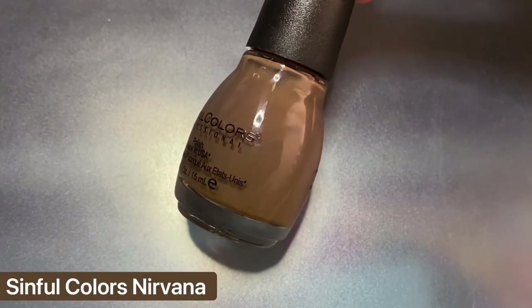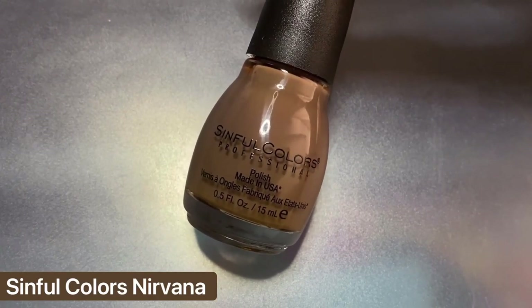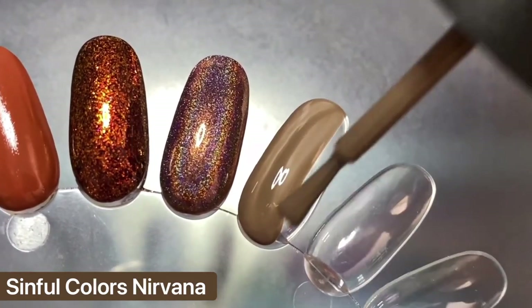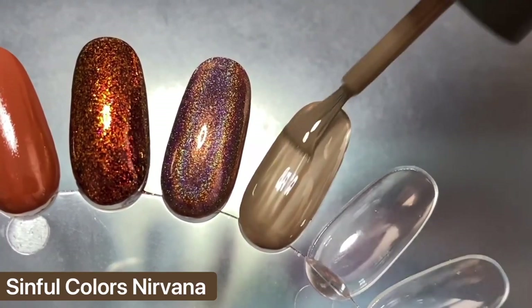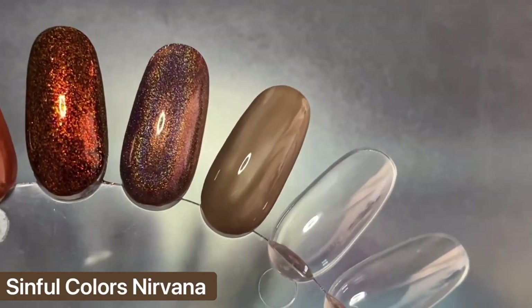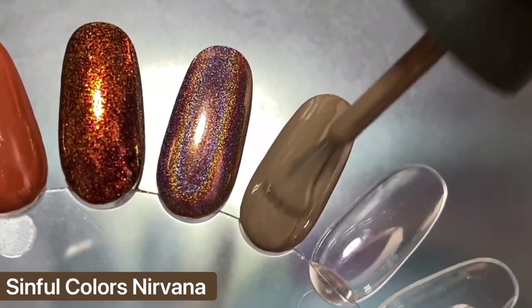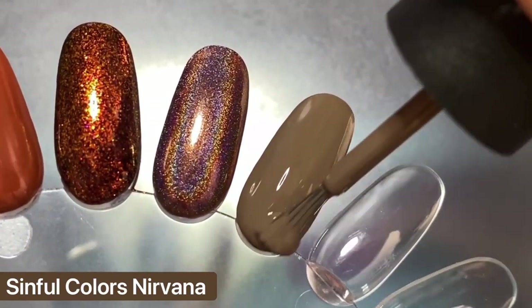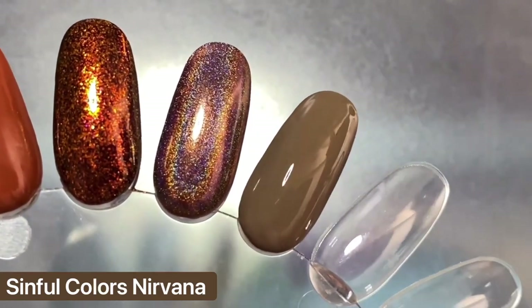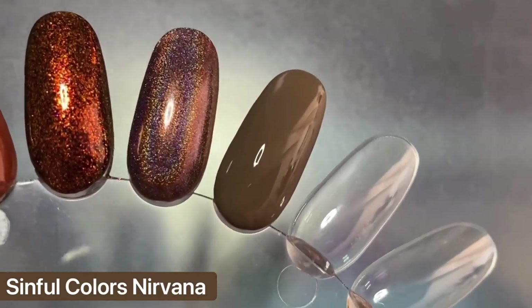The next shade is Nirvana by Sinful Colors, which is a cool-toned brown cream. I remember finding this in a random Walgreens and immediately falling in love because it was so unique to my collection. These cool-toned browns might not be the most flattering on everyone, but I find this one flattering on me. I like Sinful Colors in general — they have great color options and for the most part their formulas are pretty great. This is just two coats.